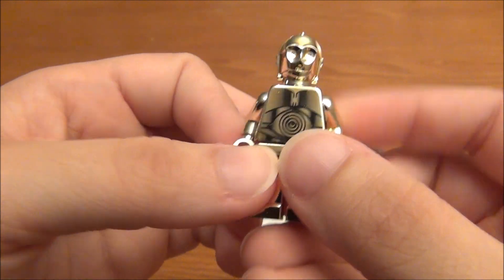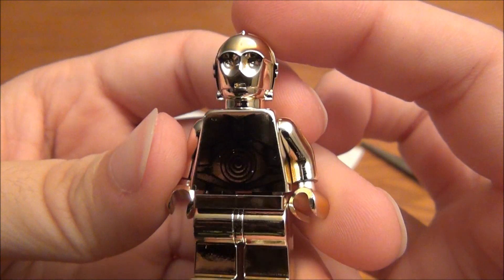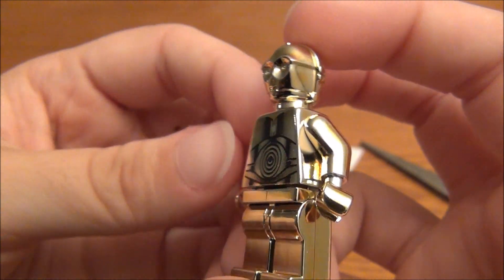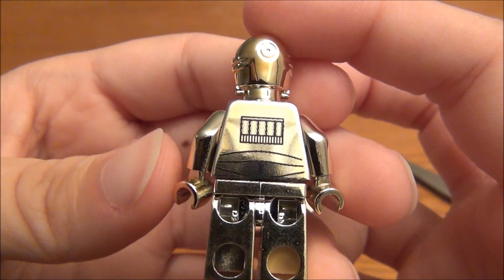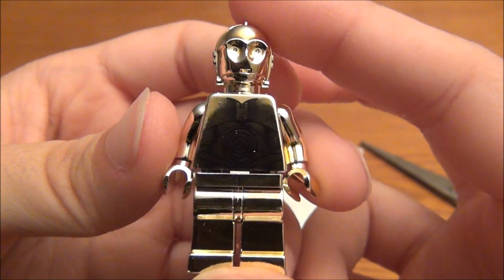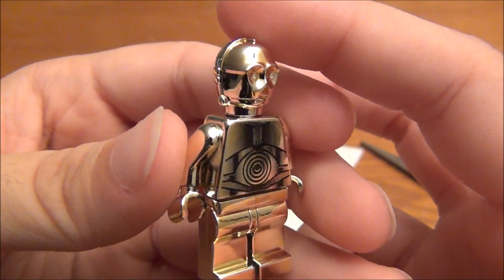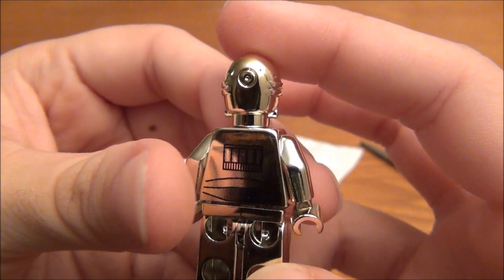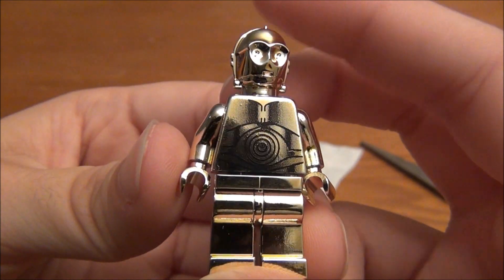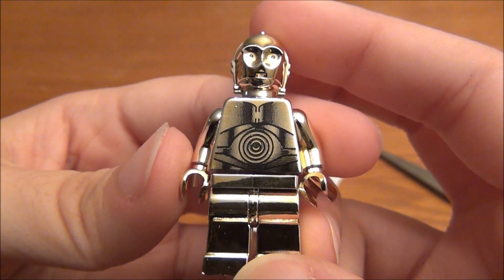This is an extremely rare figure and it is definitely my most treasured LEGO, out of anything I have — definitely out of Star Wars. I'm in shock to actually be holding this figure. I never really thought I would open the bag, so I'm kind of surprised at myself that I was able to do it. But this is it — this is the real Chrome Gold C-3PO. Truly a treasure to behold.